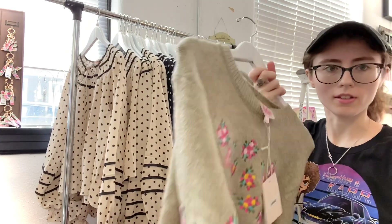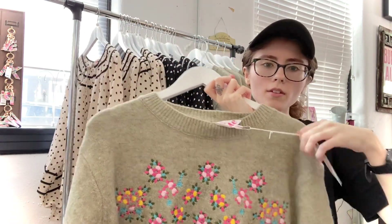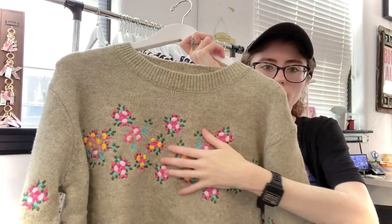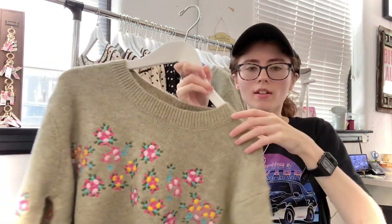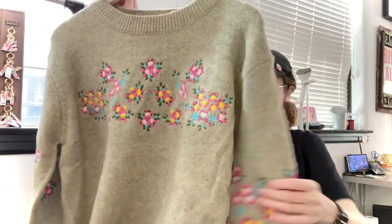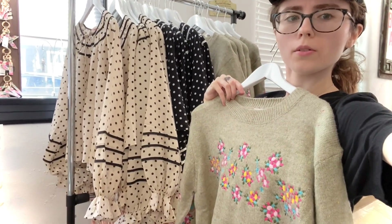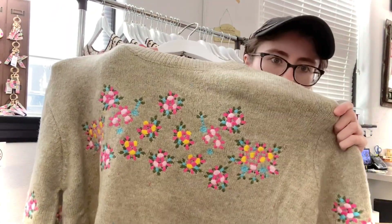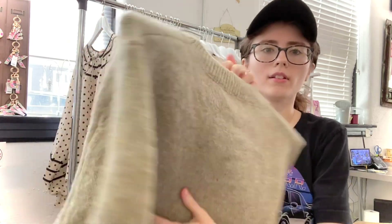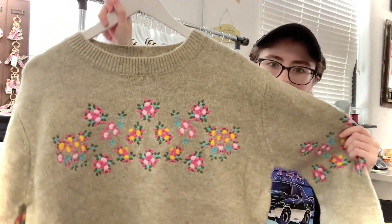This is a sweater, obviously because it is winter time — even though the weather seems to be disagreeing with that. It has this cute floral detailing all the way across, like embroidered, nice and textured but super soft and squishy. It'll keep you nice and warm with those sweater sleeves. It's not cropped — I'm holding the small — it'll just sit right where your jeans sit. It's super cute, still neutral. This is considered olive and it has like this confetti detailing all the way through. It's called the floral round neck sweater.